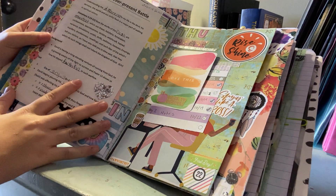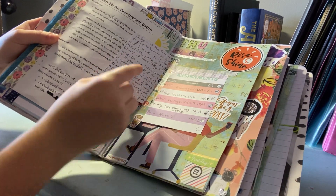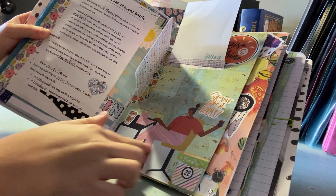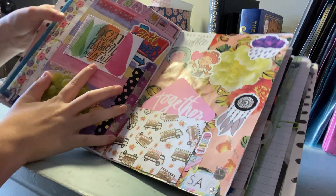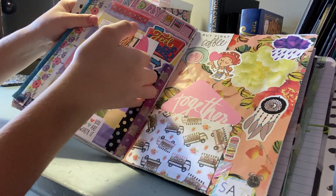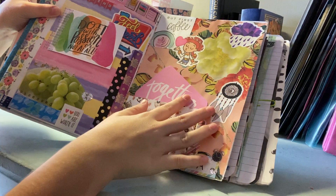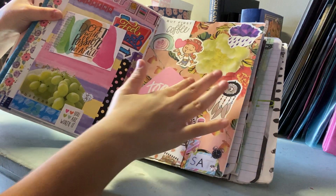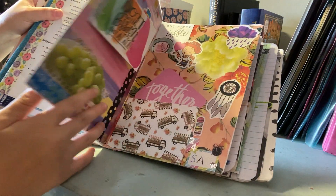Some pages are kind of boring here — I have my journaling tipped in. I started back to in-person school and included all my assignments I had to do before the first day. There's a cutout from a Mantra Wellness magazine. On another page I have an image of grapes because that's been my favorite snack, with journaling tipped in on a project life card. I put a rain sticker because it was raining — and these backgrounds are all wrapping paper.